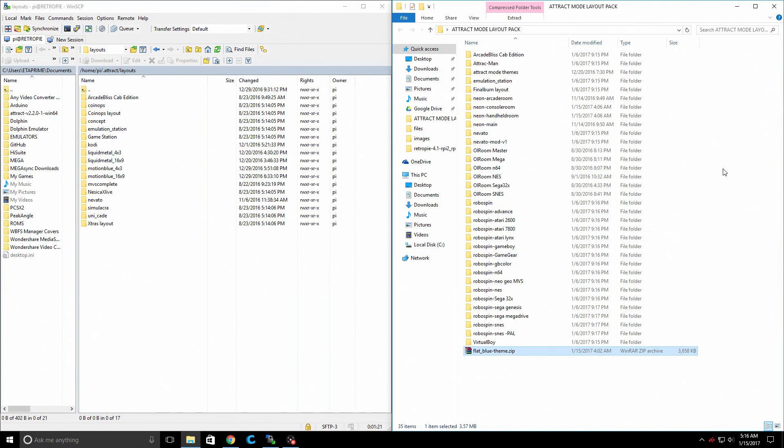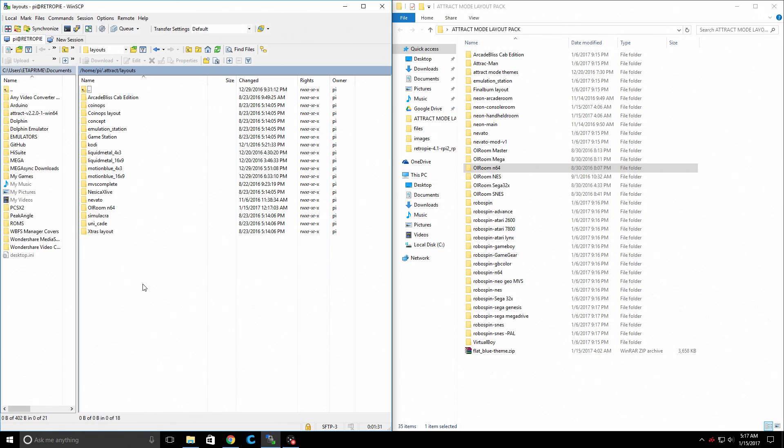Just going to snap it over here. Now as you can see, some of these are made specifically for certain systems. So I'll drag over Allroom N64, Allroom NES, Allroom SNES, and RoboSpin N64. You can transfer all of these if you'd like, but it's a hassle trying to scroll through all of the layouts when we go back to the Raspberry Pi. I'll also do RoboSpin SNES just for this tutorial. So now I have four new layouts.